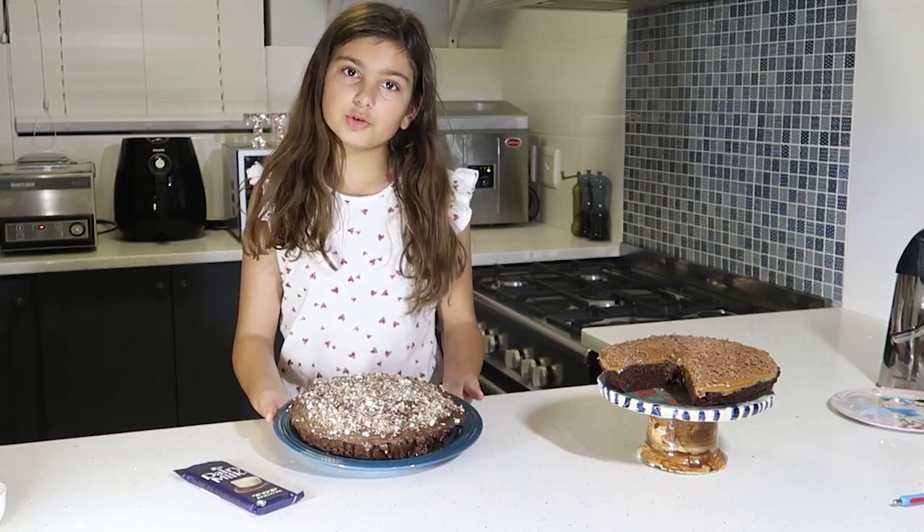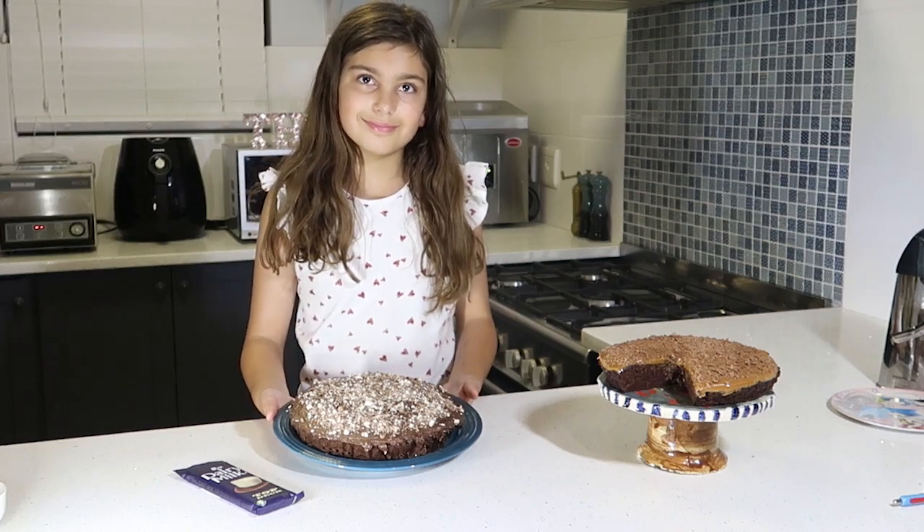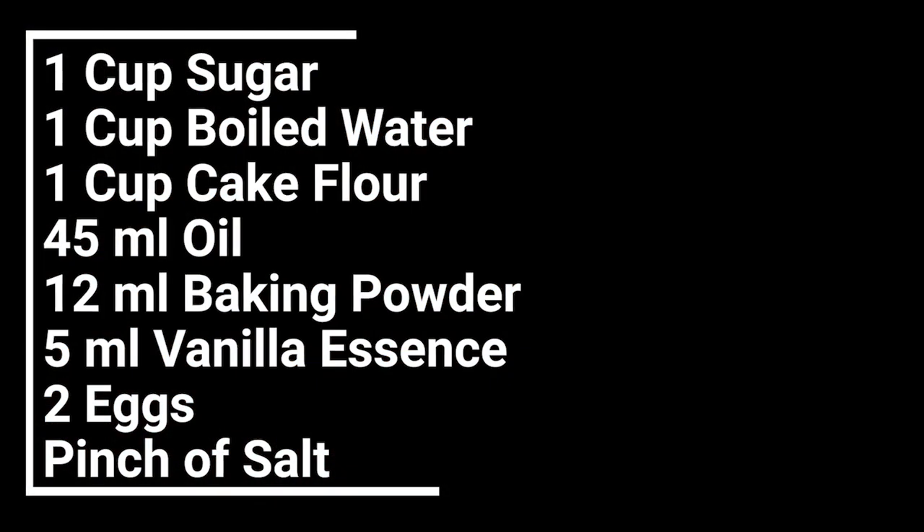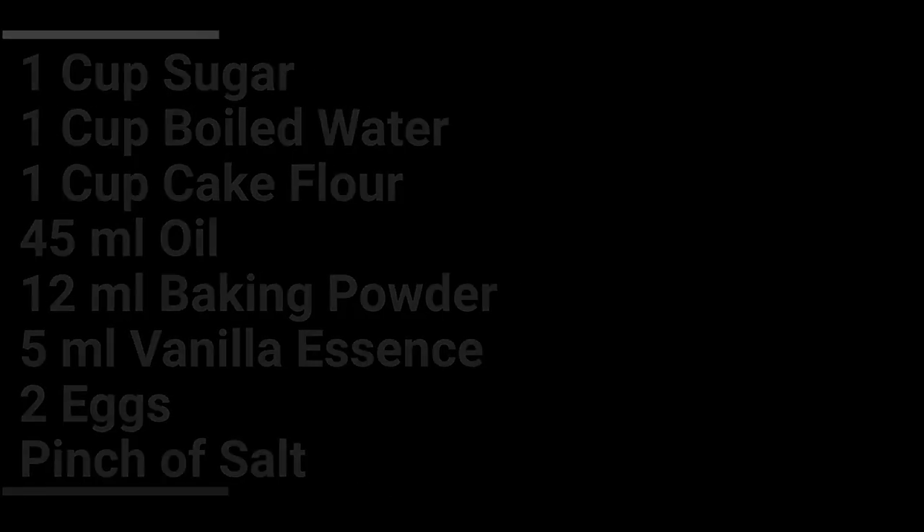I hope you enjoy this super easy cake. I hope you enjoy it.